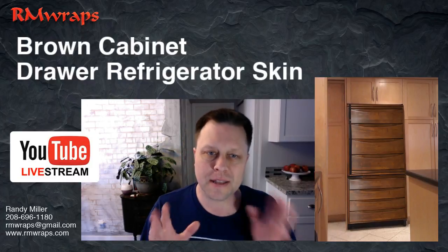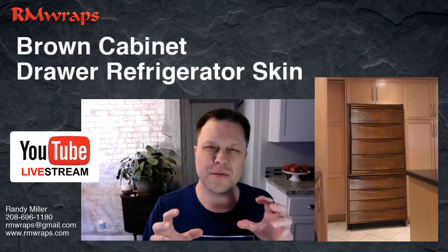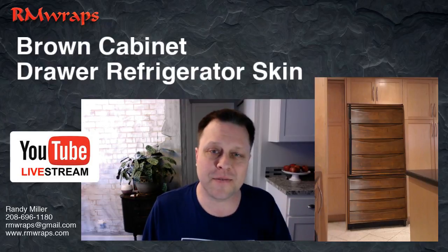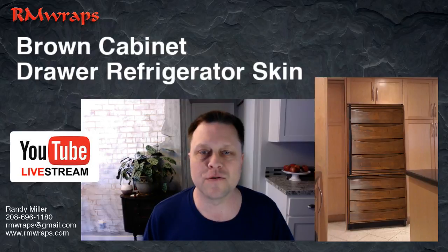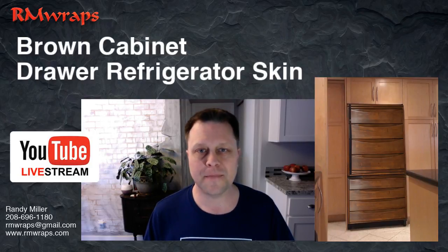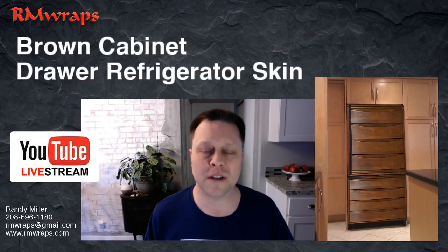The customer wants to have the brown drawers to be something unique, something different, but also tie into their kitchen and everything. So what the customer did was ask: do you have any images of any brown drawers? And I said yes.